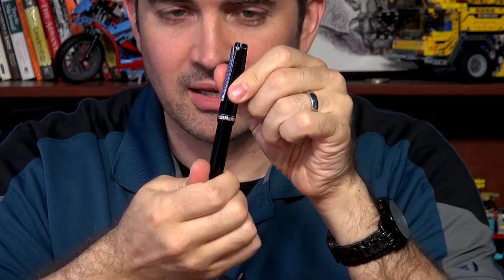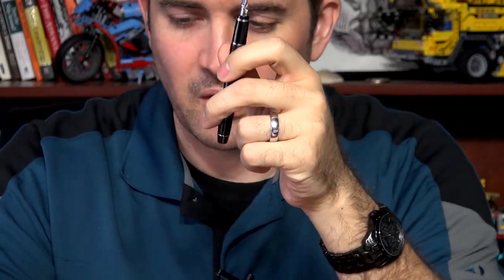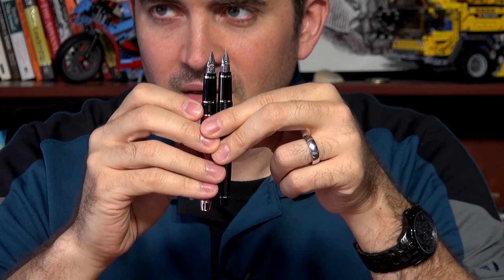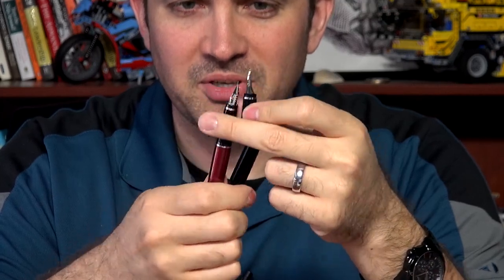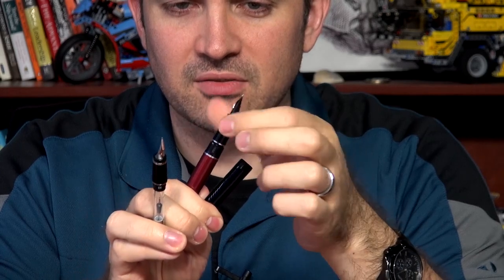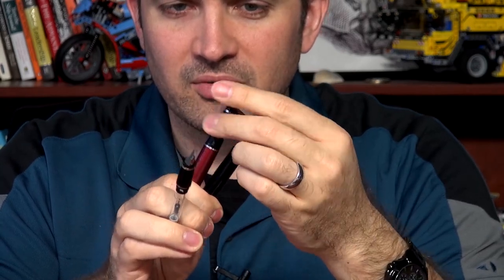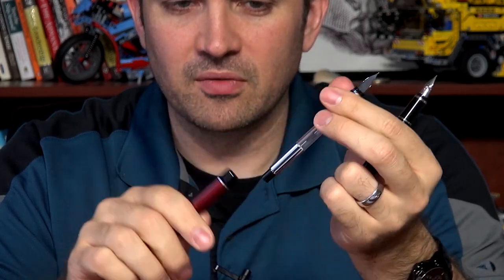Next, we have the Pilot Falcon. The Falcon is its own special thing — it has a nib that looks like a falcon beak. It is actually the same nib as the Pilot Metal Falcon. Do you need to actually swap the nibs on these? Not really, because you can actually swap the grip section. That's one loophole — if you have both pens and want to swap, you can just take your nib section from one and put it on the other. The nib is the same on both, but they do not swap with any of the other Pilot nibs.